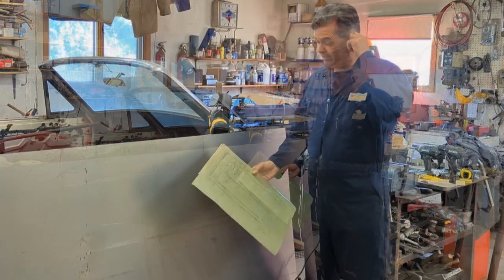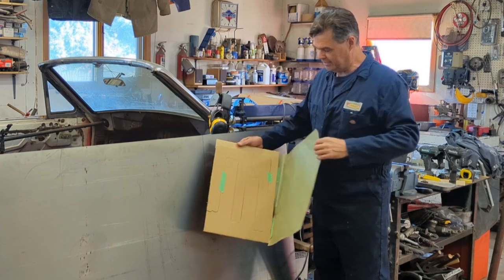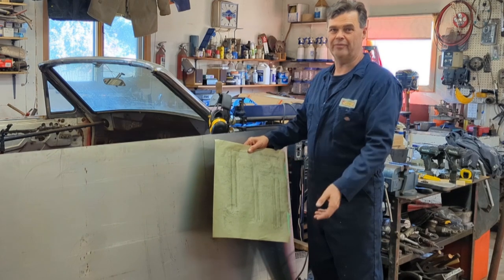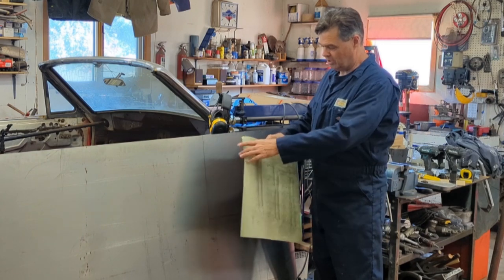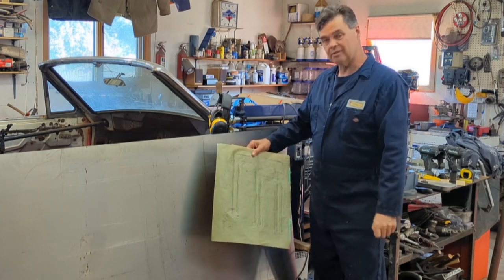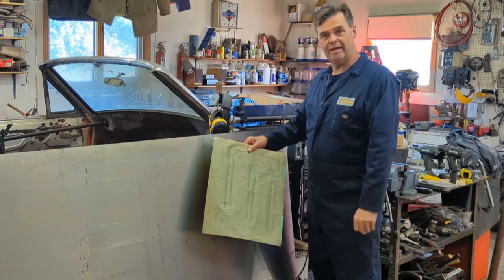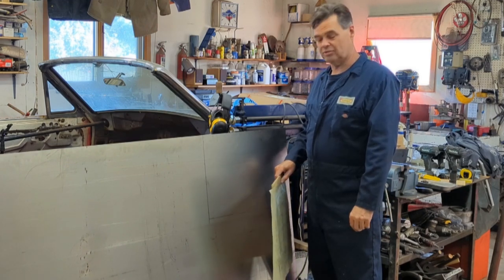My wife went ahead and made an outline of the passenger side front floor pan print, and then she made a cardboard cutout of it. We have to get it set the right way — this is for the right side so we have to flip it for the left side. Once we get the steel cut out, we'll trace the perimeter of the pattern for the bead rolling. This will also be a bead rolling video. I've got the shears set up and my wife's going to stabilize the sheet of steel.